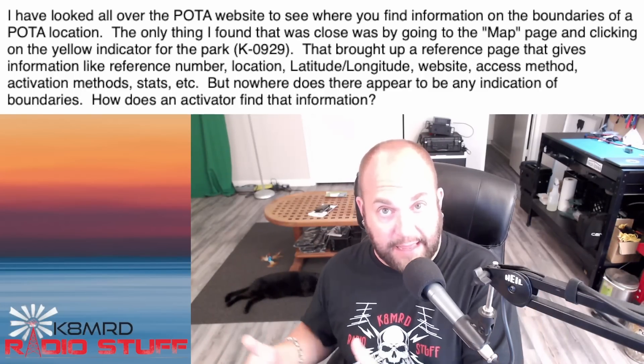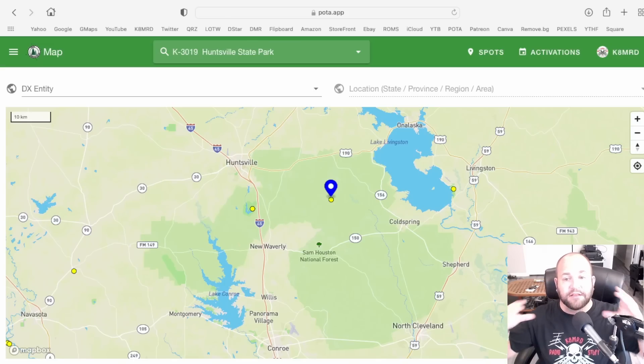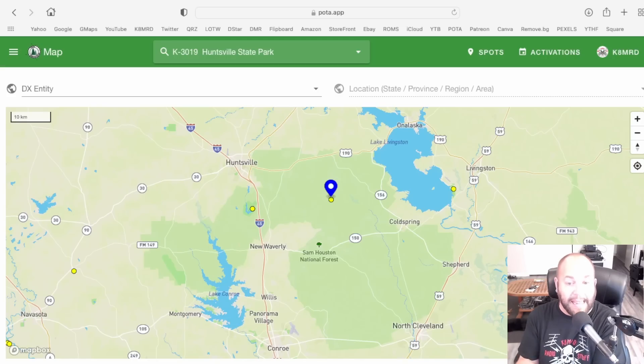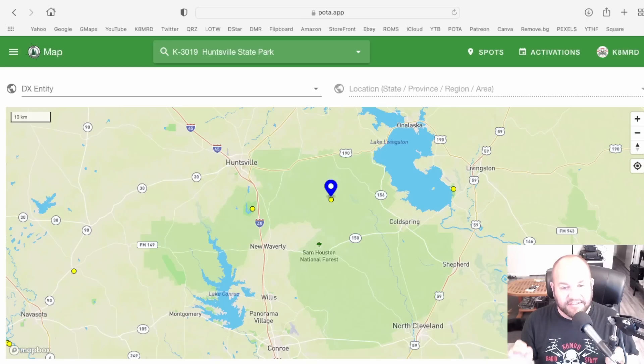Here we can see the blue arrow over the yellow dot indicating Sam Houston National Forest. If you look at the whole center of this map that's kind of greenish, that's what the POTA map says is Sam Houston National Forest — all the way from Lake Livingston on your right, all the way down to Lake Conroe on your left. But Sam Houston is a big forest, and that is not what Sam Houston National Forest actually looks like. What you really need to do is find an actual map of the forest or the park.